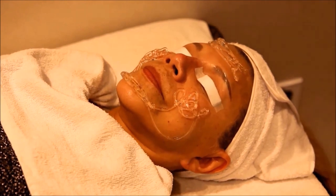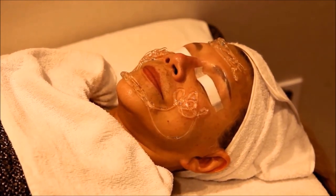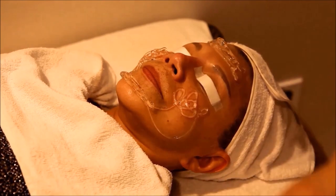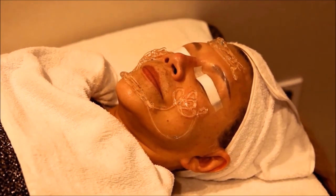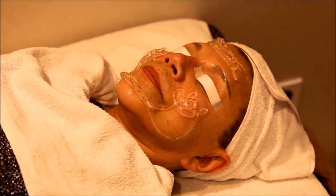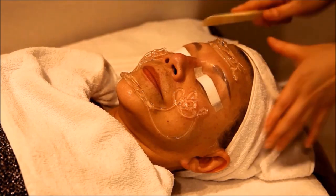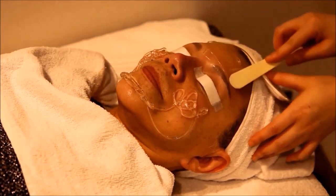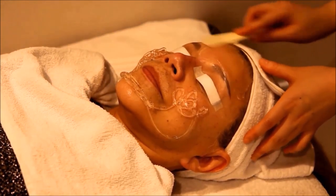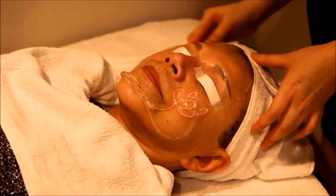Usually your face won't turn very red with ultrasonic electrical impulse lasers. But for those with sensitive skin, your face may become reddish for 12 to 48 hours. If your face feels slightly hot after you leave the clinic, it is normal and will only last a few hours — it is just your body recovering. This is why Renovo Skin Clinic includes cooling and soothing aftercare in the package.